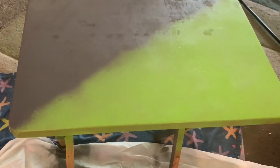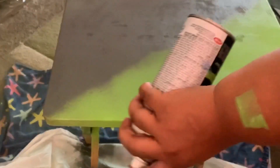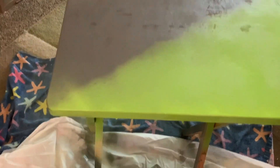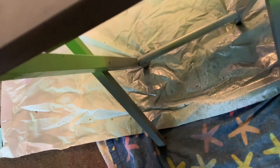Do a couple layers of the spray paint — you want nice even coverage. If you get any drips or runs, just let it dry, sand it down really well, and then go in with your spray paint again to get a nice smooth finish like you see here.